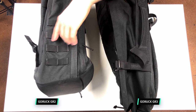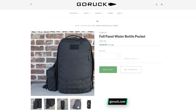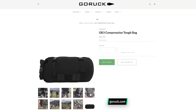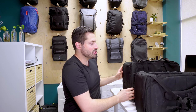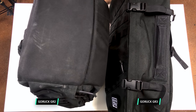On the GR2, we have MOLLE on the side here, so if you want to put a hip belt or a water bottle pocket, that's definitely going to work. On the bottom, we also have thick MOLLE going on, which is for a GORUCK tough bag. On the bottom of the GR2, instead of having 1000D Cordura, there's a different weave of nylon.